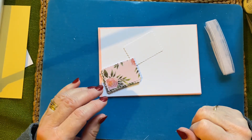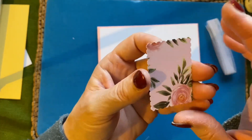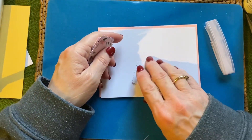Hi everyone, it's Lynn, welcome to my Crafty Corner. I'm going to be making a card today with a postage stamp shape — it's a punch from Stampin' Up and I don't use it often enough.